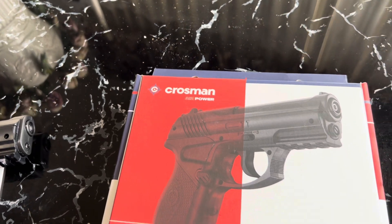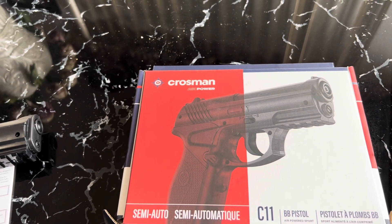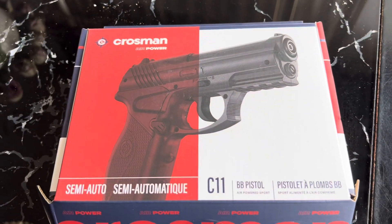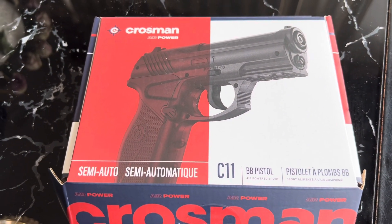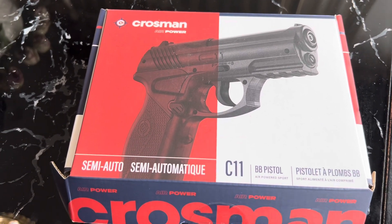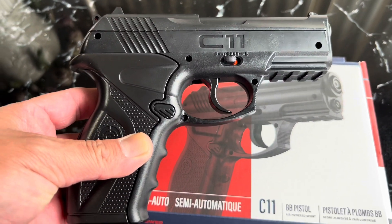On my next video we'll be shooting it. I also have two more Umarex BB guns that we're going to be talking about. Let me know what you think about this video and what you think about the C11. Subscribe and like, and I'll catch you on the next one — thank you for watching.